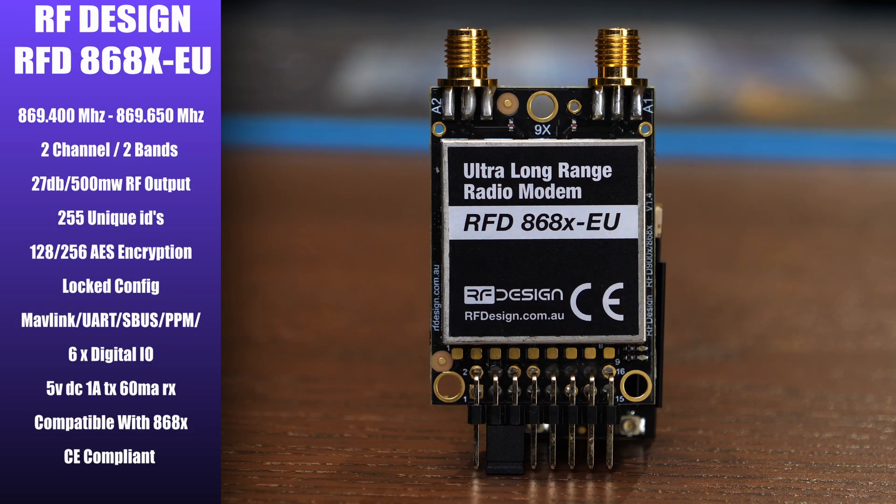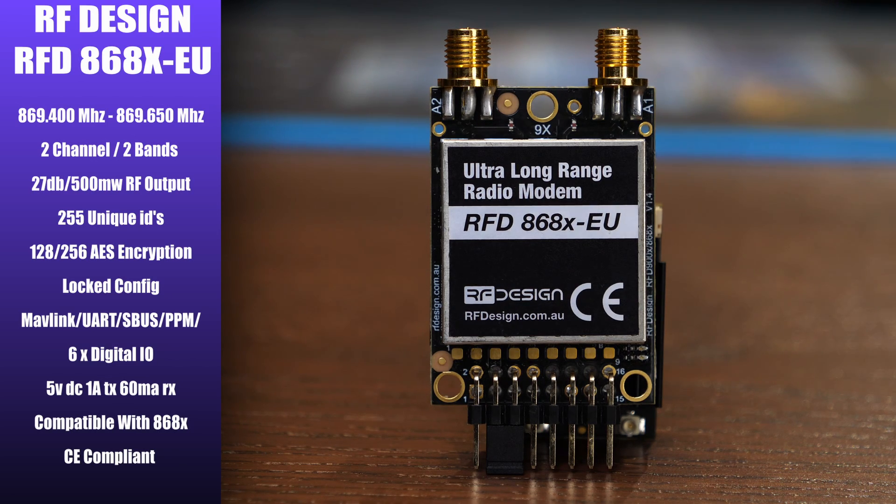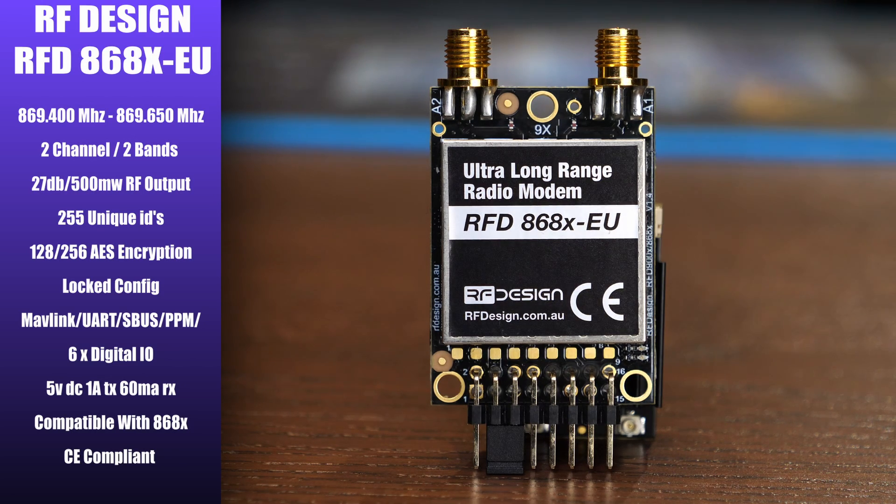The final radio in the series is the RFD868X EU, the CE compliant version for EU markets. It has a frequency range of 869.400 to 869.650 MHz, supports two channels or two bands, and has a limited power output of up to 500 milliwatts, with up to 255 unique IDs. Like the US certified model, this one has a locked config, only allowing you to change settings that don't impact its CE compliance.